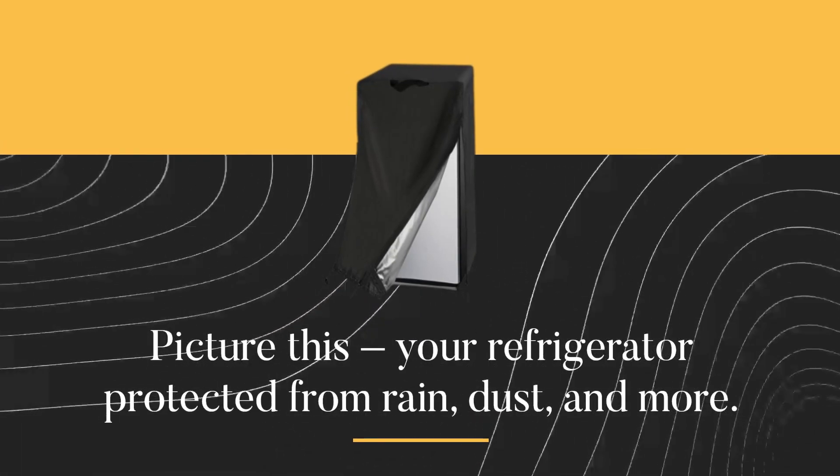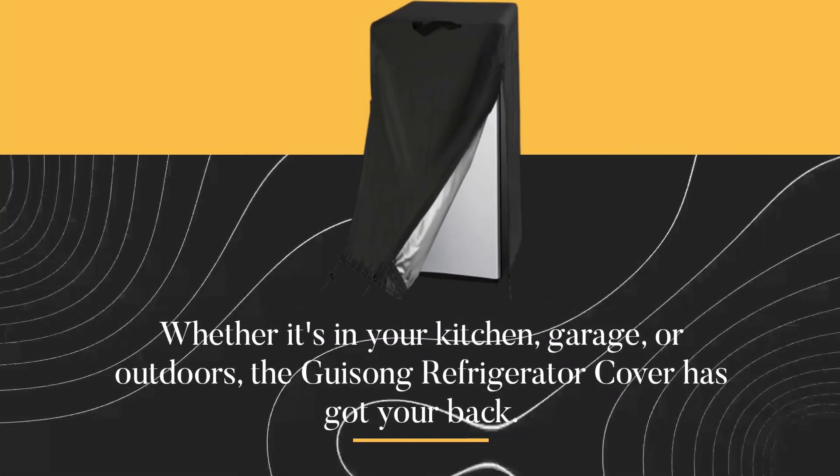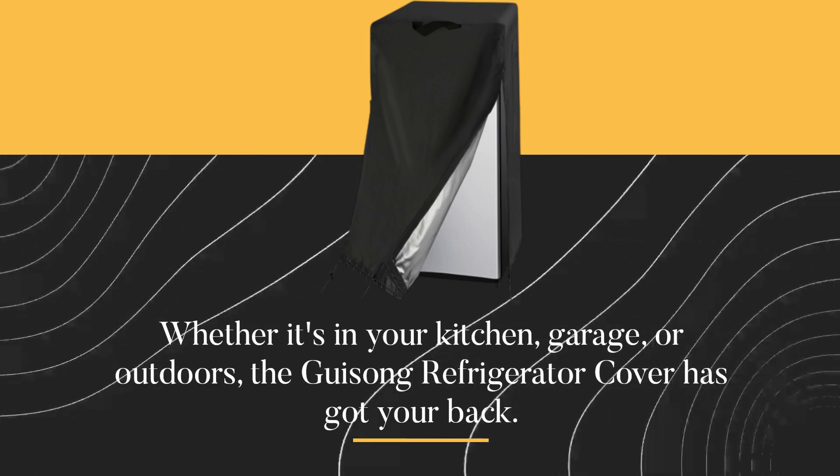Picture this: your refrigerator protected from rain, dust, and more. Whether it's in your kitchen, garage, or outdoors, the Gaisong refrigerator cover has got your back.